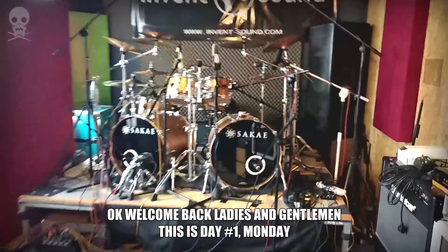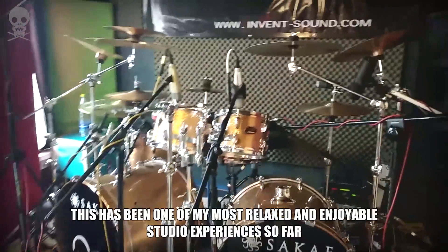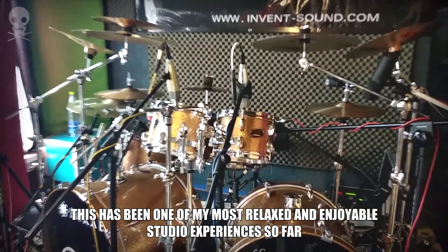Welcome back ladies and gentlemen, this is day number one, Monday. This has been one of my most relaxed and enjoyable studio experiences so far.